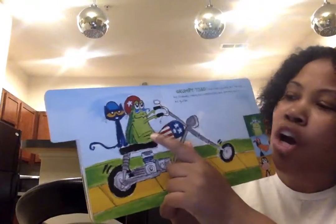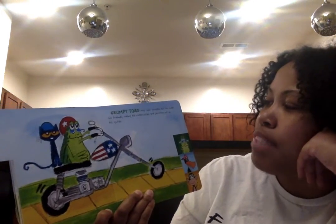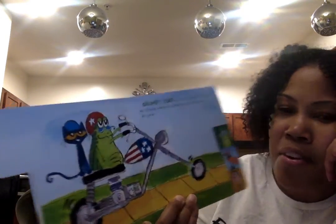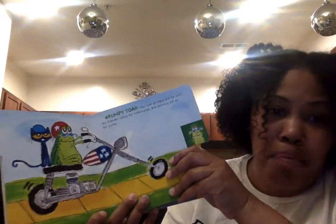Grumpy Toad may look grumpy but he loves his friends, riding his motorcycle, and jamming out on his guitar. How cool is that? Grumpy Toad has a guitar too, just like Pete.